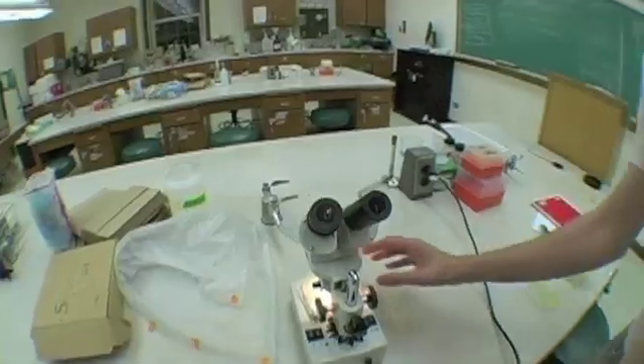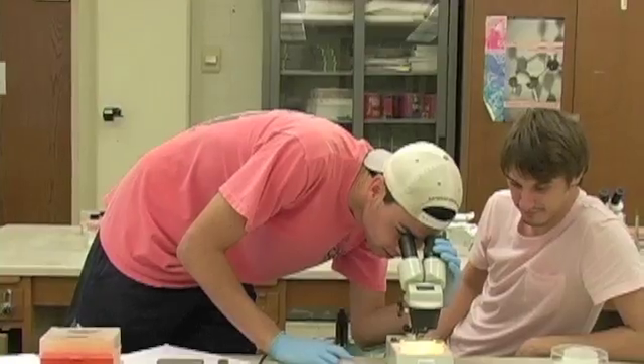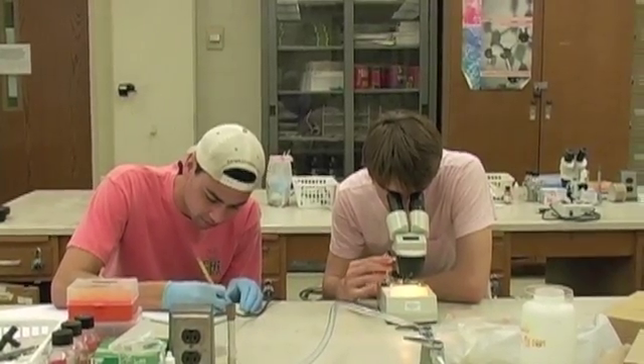Once you have picked the worm with your worm pick, place it on a petri dish with a food source. Please do not get upset or discouraged if you cannot pick a worm — this takes practice. Always make sure your lab partner checks to see if the worm is on the plate. Now that's a good job done.